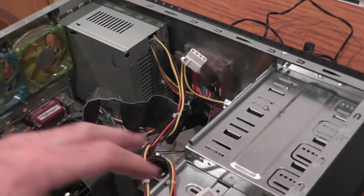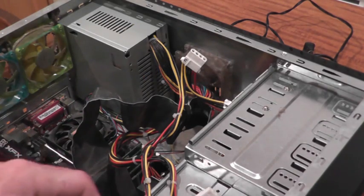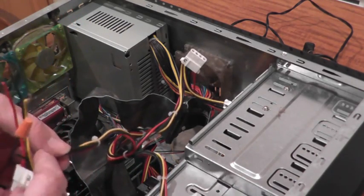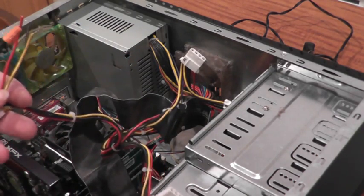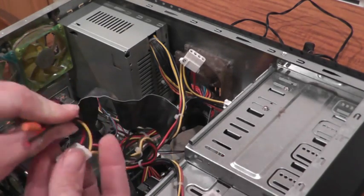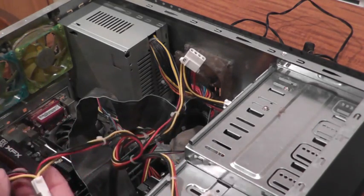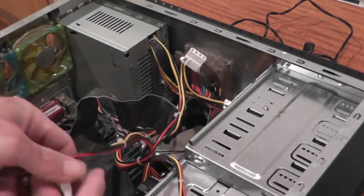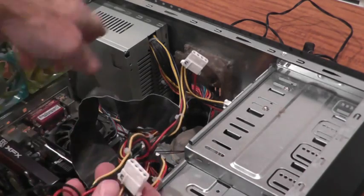I need to figure out which connectors I'm going to sacrifice in order to bring to life my PCIe plug. It's important that the two connectors I use have their own wires that lead back to the power supply unit. I can't just use what's called a daisy chain connection — two wires that both go back to the same set of wires at the power supply. I would need to use two separate leads to the power supply.